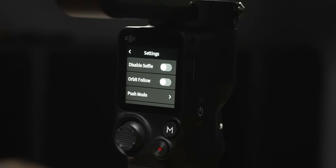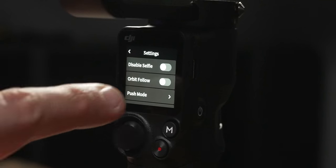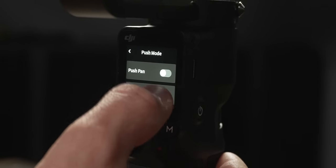In the gear menu, the first option is disable selfie. Clicking the trigger three times spins the camera around to face you — useful for vlogging. Click twice to face forward again. You can disable this mode here so triple-clicking the trigger no longer spins the camera. Next is orbit follow — when enabled it makes arcing motions smoother, so if you're spinning around a subject trying to keep them centered, this makes the movement much smoother.